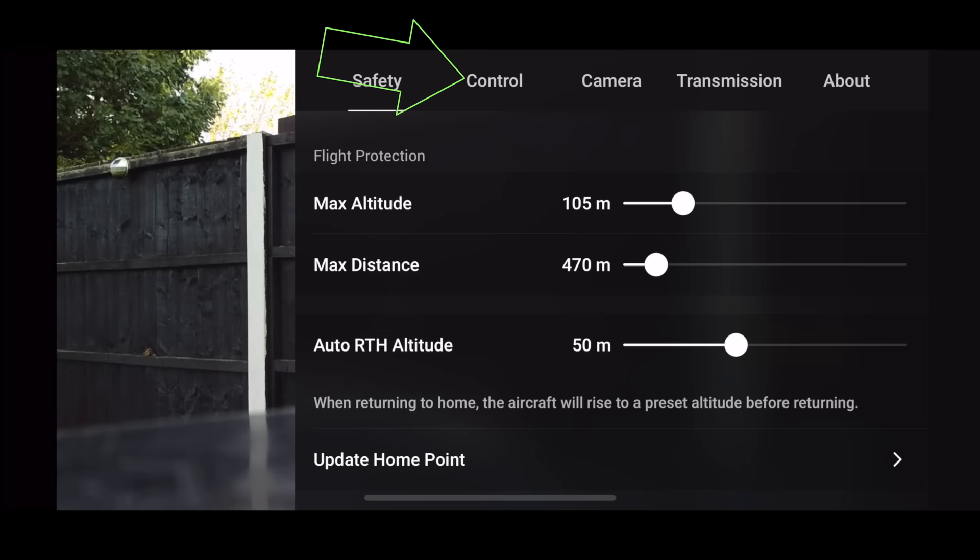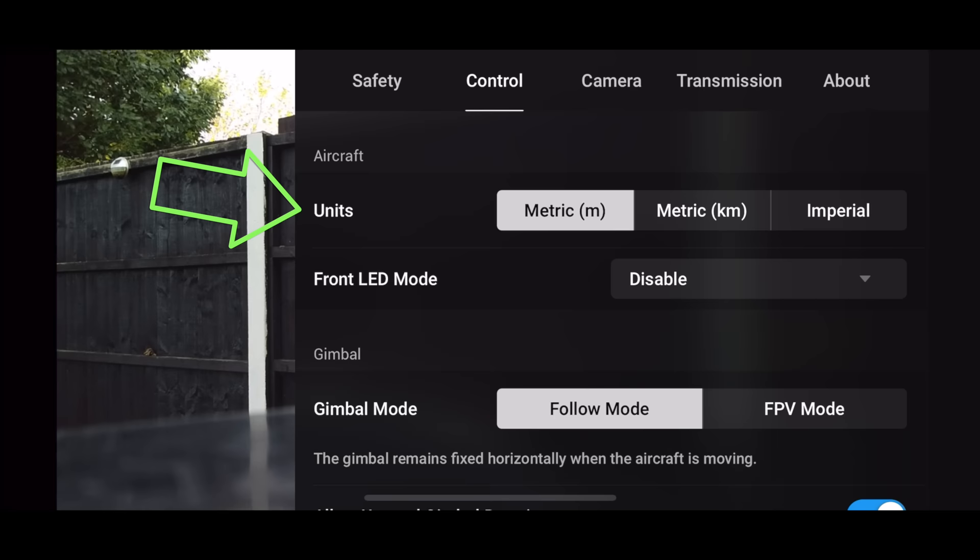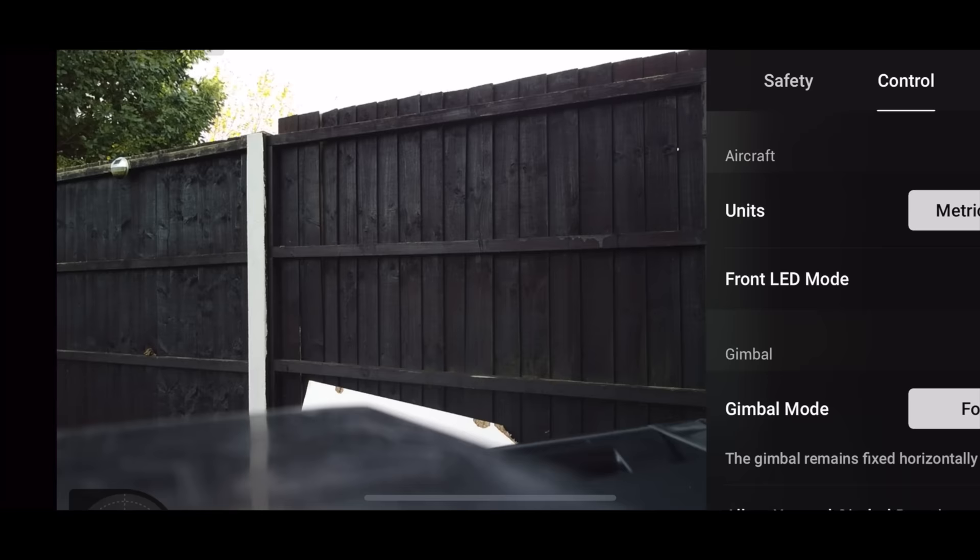You're going to want your drone set up how you want it. For units, do you want kilometers per hour, meters per second, or miles per hour? By going to Units and changing this setting, you can have it set to how you want. For today's example, I'm going to set it to miles per hour.